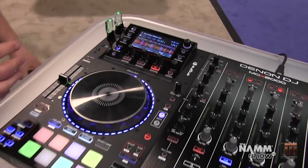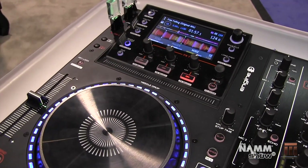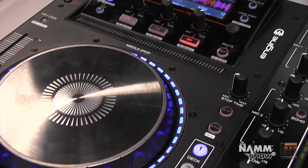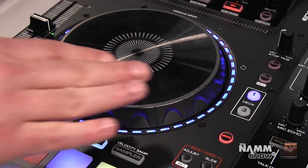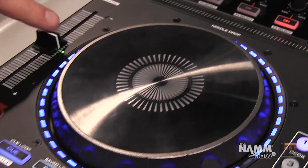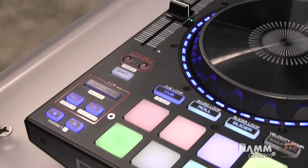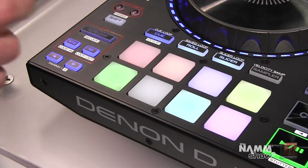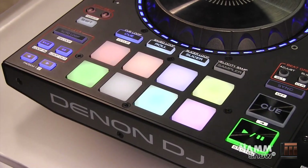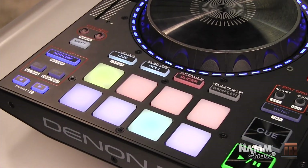Going down the deck, when used with Engine and Serato we've got our effects, a needle drop touch strip for searching quickly through the track, and a 5.5 inch touch capacitive platter with an LED ring for tracking your position. There's also a long throw 100 millimeter fader, pitch bend buttons, an auto loop and manual looping section. The performance pads are velocity sensitive, and with Engine we have hot cues, rolls, and a 4-beat auto slicer.